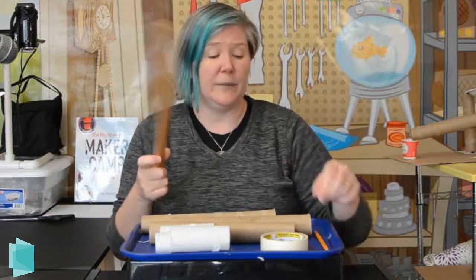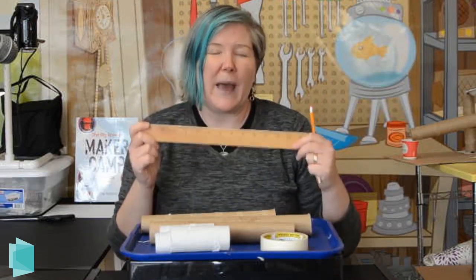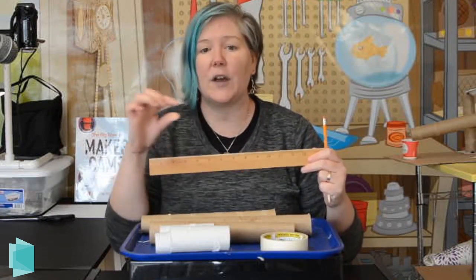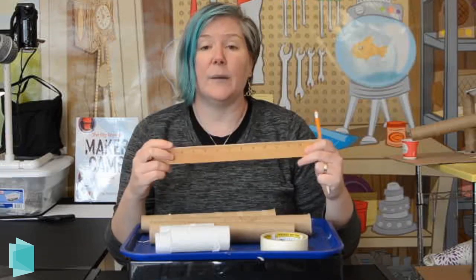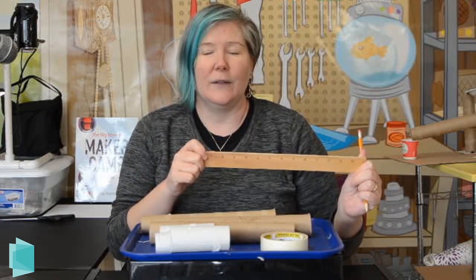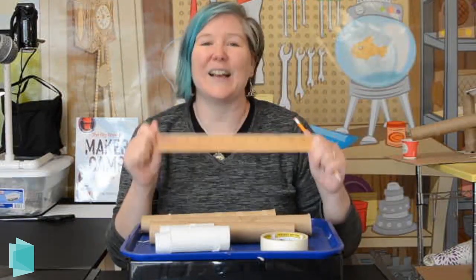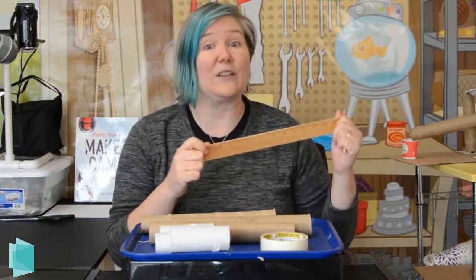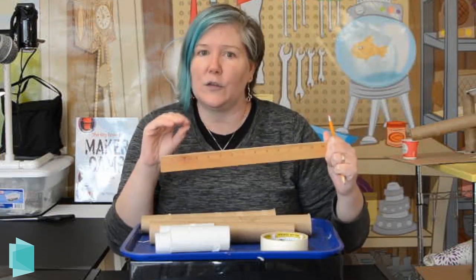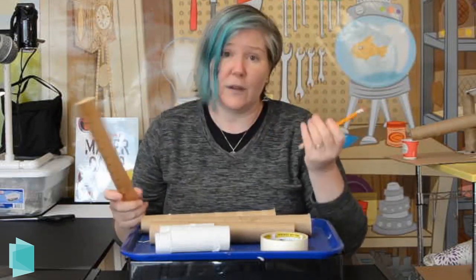You're also going to want a ruler and a pencil. Balance is really important when building this, so there will be times you want to measure to make sure everything you're cutting is the same size or height. As they say, measure twice, cut once. You really want to have a ruler so you can make sure that everything is nice and level. Use the pencil to mark what you're doing.